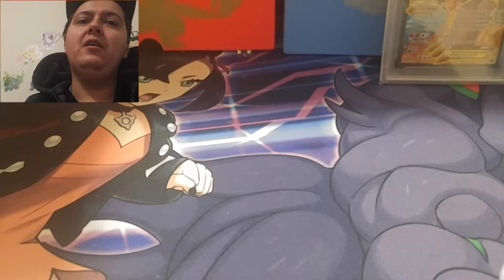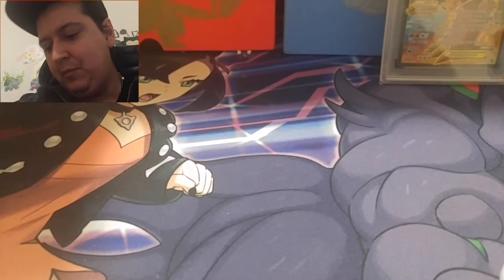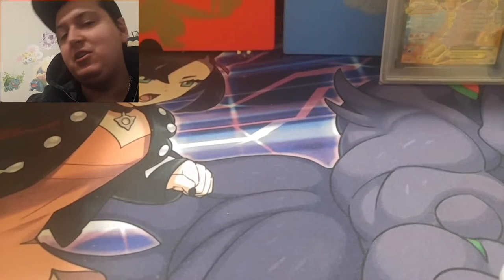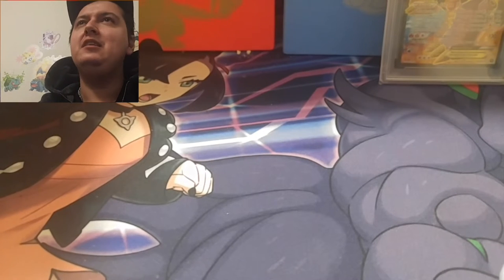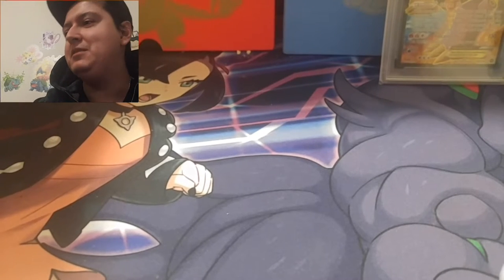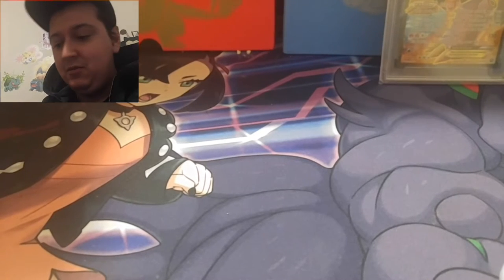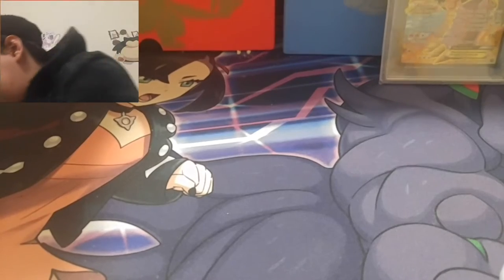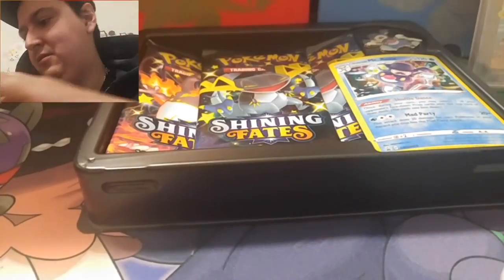Alright, let's get into this. We have already pulled one of the cards I want out of the set — I don't really want to spoil it if you haven't seen the video, go check it out. But I still want to pull the Charizard and Toxtricity. The gold cards would be pretty cool, and the rainbow rare would be cool too. The boxes are pretty cool — they're not just the clear plastic boring ones. I'll show you.